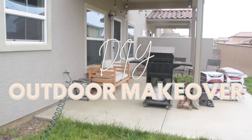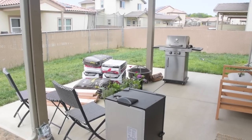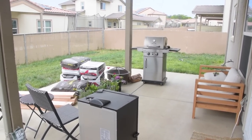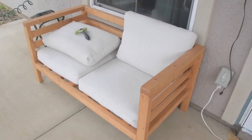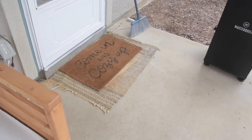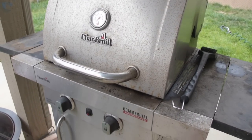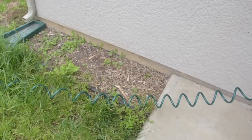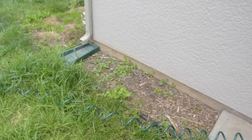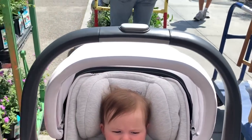Hey guys, welcome back to my channel and welcome back for another DIY makeover. Today it's all about our outdoor backyard area. We figured that it's summertime and we're spending way more time out here, so we wanted to give this space a little facelift, a little TLC, a couple DIYs, some cleaning, new home decor. I just wanted to refresh this space and make it as enjoyable as possible for the months we're going to be spending outside.